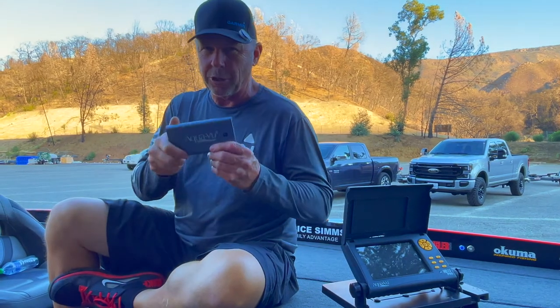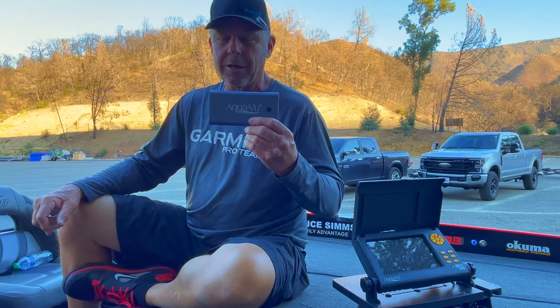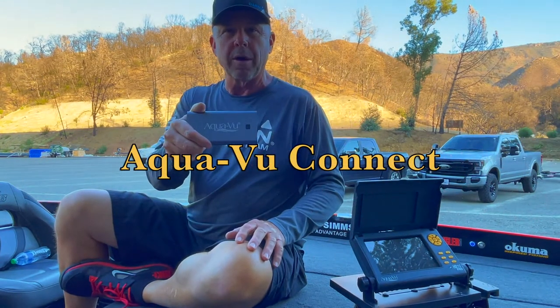Hey guys, Mark Lesane with Bass Angler Magazine. I have a new toy I want to show you — it's called AquaView Connect. What this does is it connects this unit through this to my phone so I can record underwater video. Let me show you how it works.